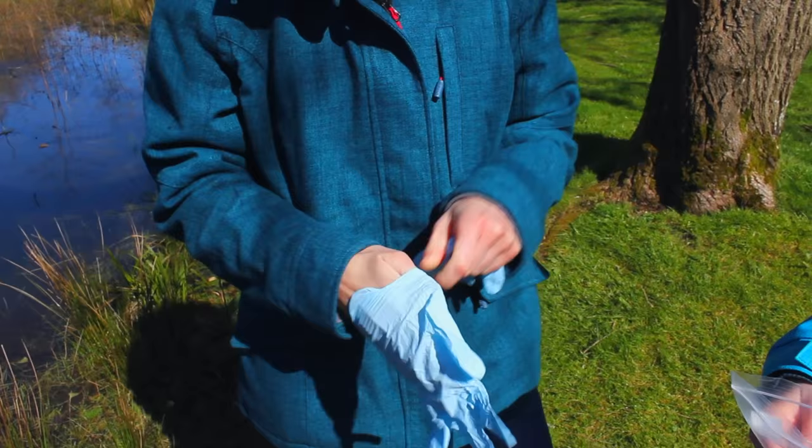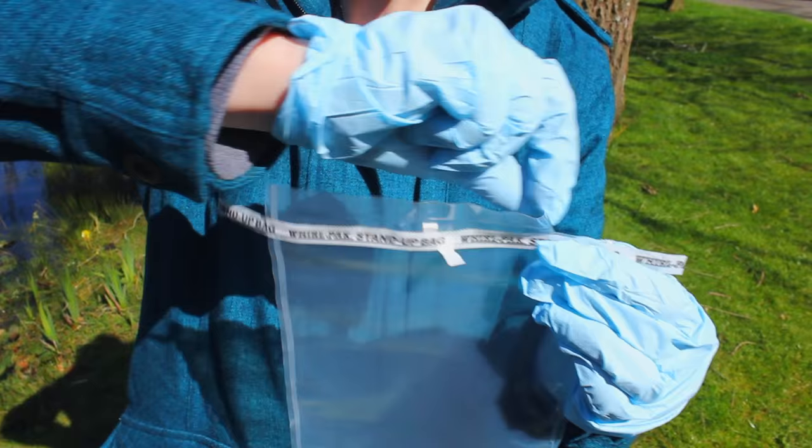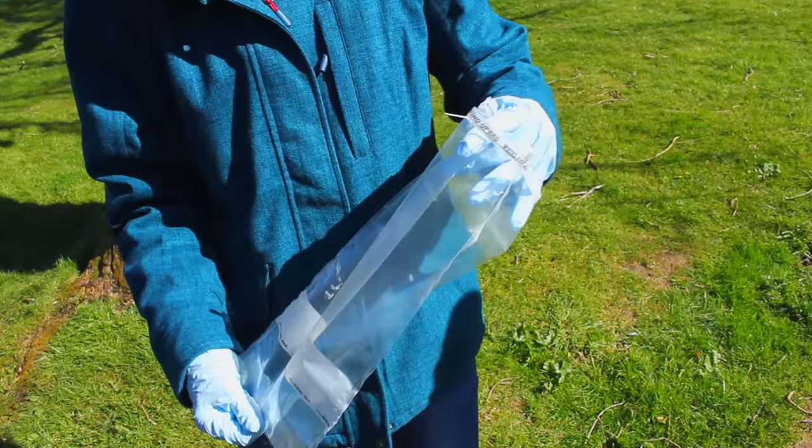I've got Hannah with me as well because it's safer to undertake the sample in pairs. Please read the health and safety advice on the website before you undertake the survey. Put on the first pair of sterile gloves, then take out the sample ladle and the Whirlpack bag. To open the Whirlpack bag, unfold it, tear off the strip along the top and pull it open using the tabs like this.